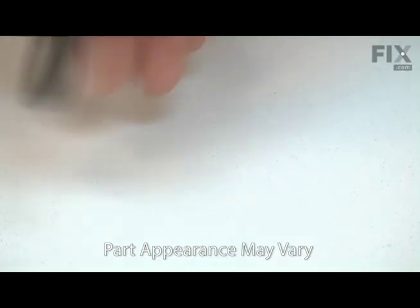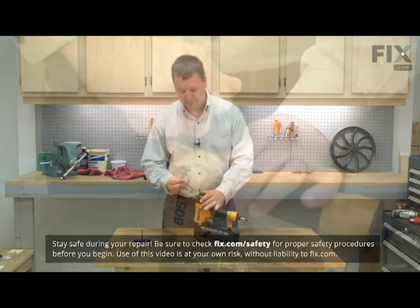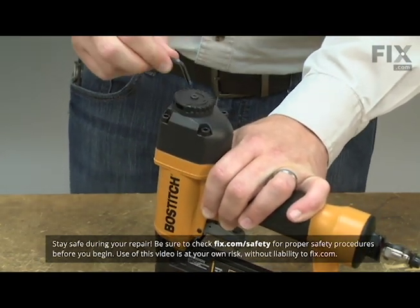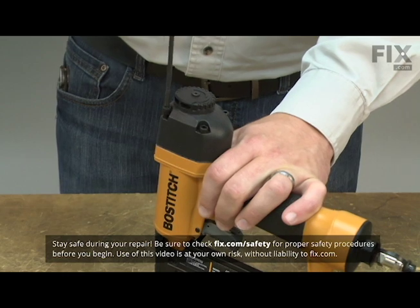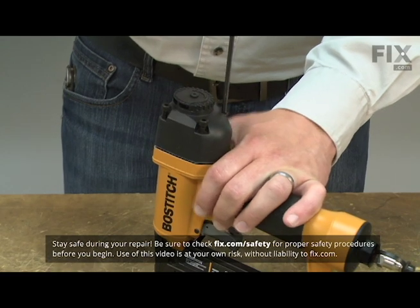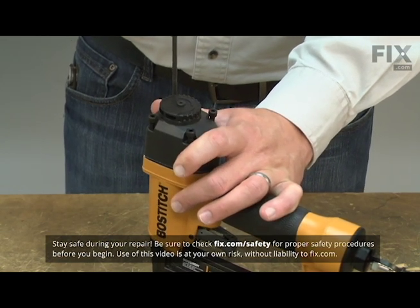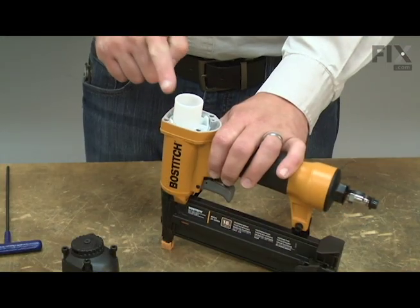Replacing the O-ring is a repair that you can do yourself and I'm going to show you how. I'll begin by removing the head from the nail gun. Next, I'll remove the cylinder and the piston.